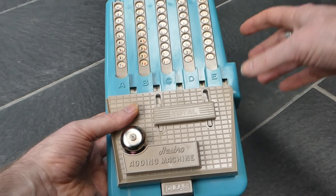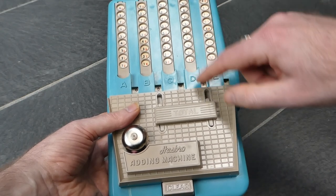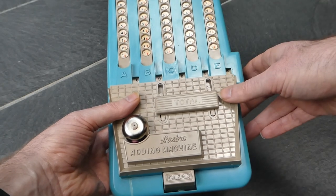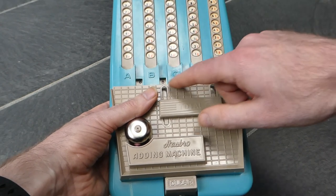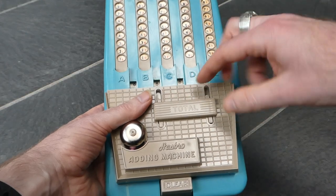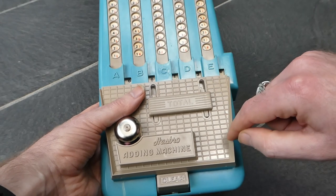And when you enter another number it adds it on. So if I add six to this it should carry over. But it doesn't — it's not very accurate. Sometimes that carry just doesn't work. It depends a little bit on how well these number wheels are aligned. But let's try again. Now it carries over properly.